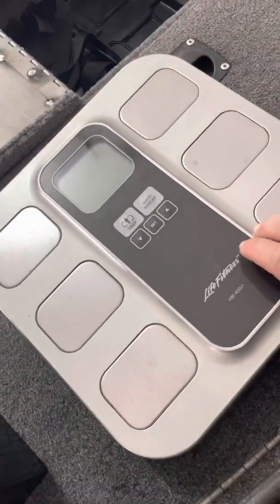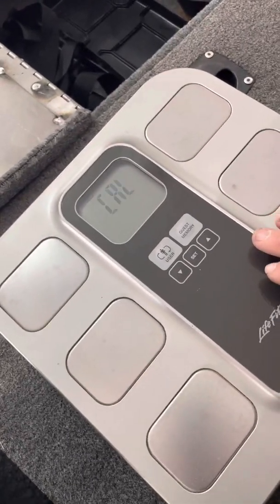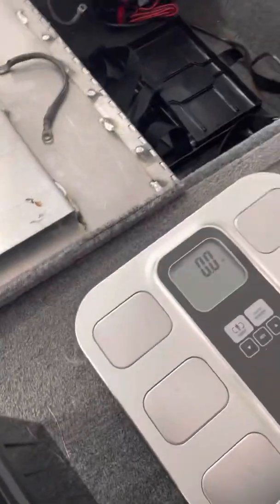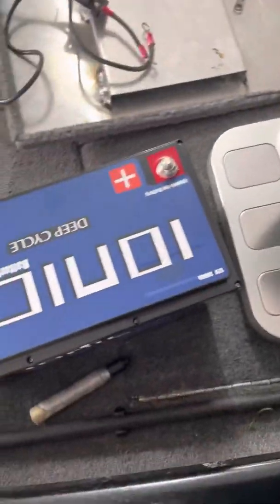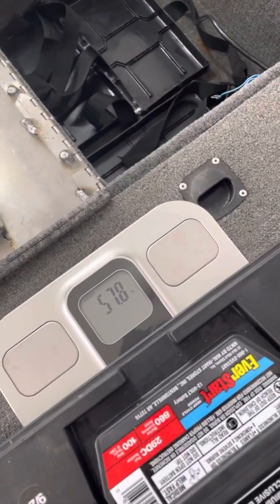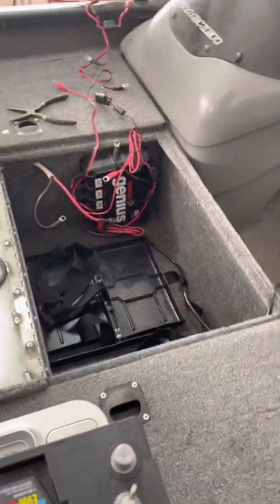And that man Group 29 lead-acid battery weighing in at about 58 pounds. So we're going in there.